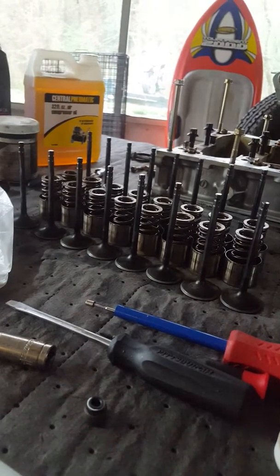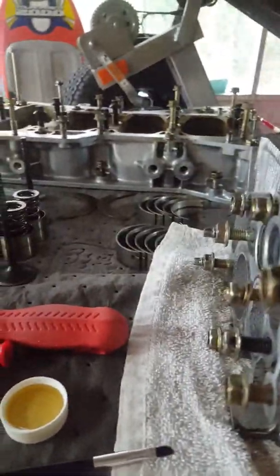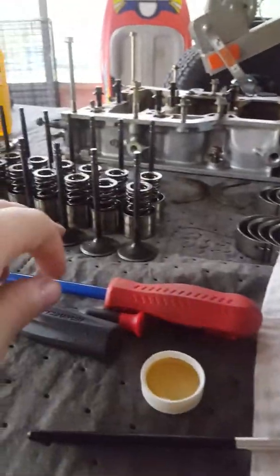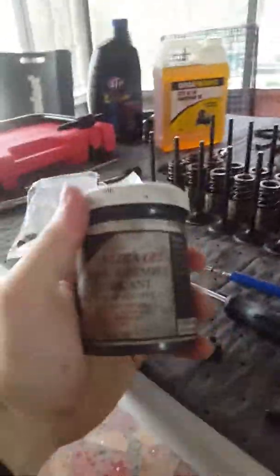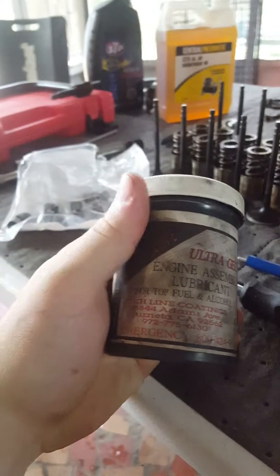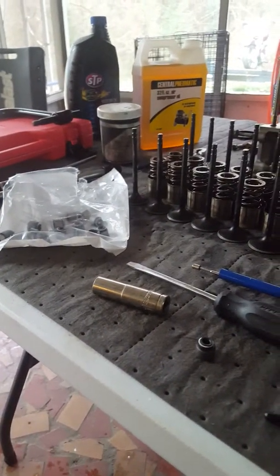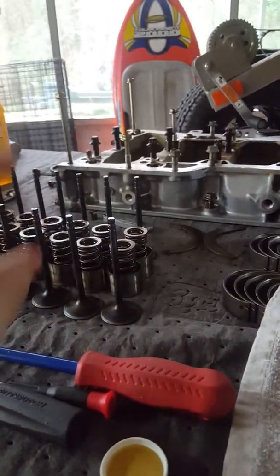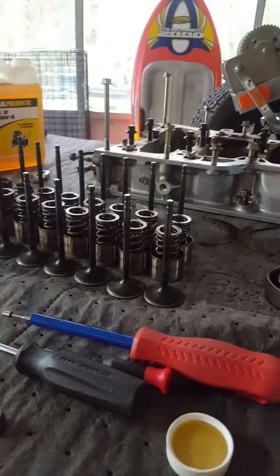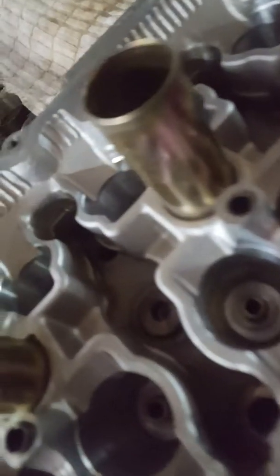I'll reinstall these valves with the same valves, retainers, and keepers that came out of each spot. Once I do that I'll do a little bit of lubing on the valve cups to prevent rust. When I go to slide these valves in, this is what I use — engine assembly lube for top fuel and alcohol motors. I'm going to use it to coat the guides a little bit so they slide in easier and add a little bit of wear protection inside the valve guides. I checked the clearance on them — they're very tight, just enough wiggle to allow the valve to slide in and out.